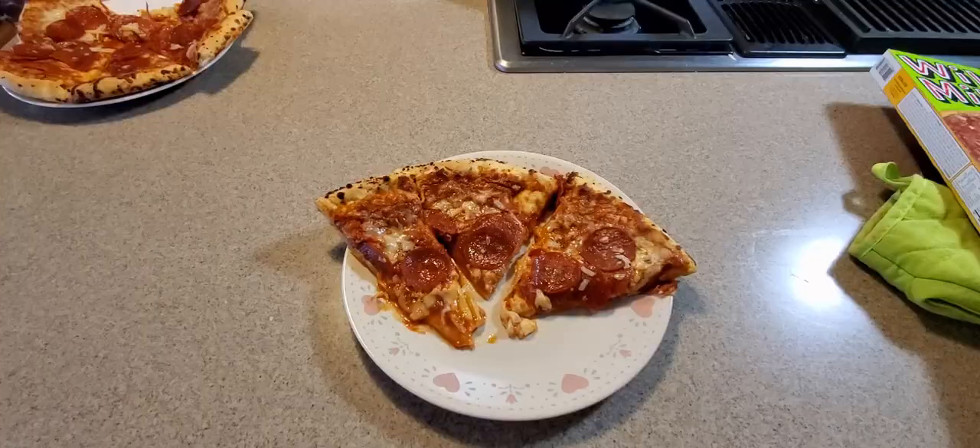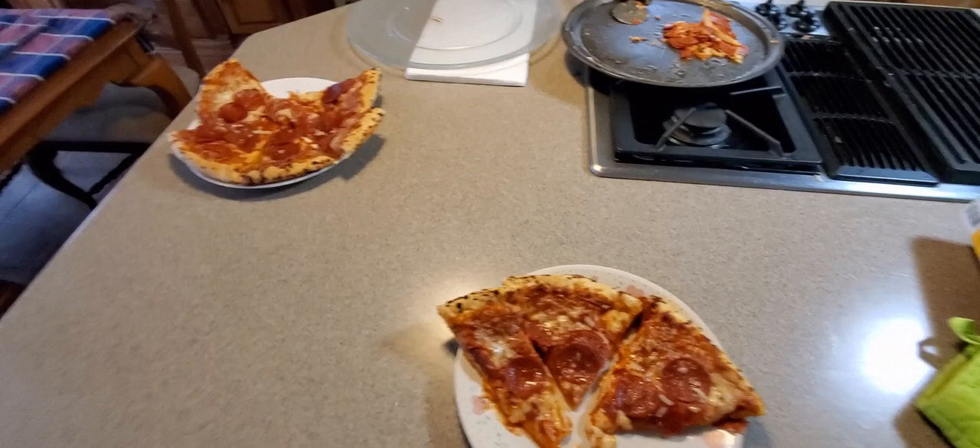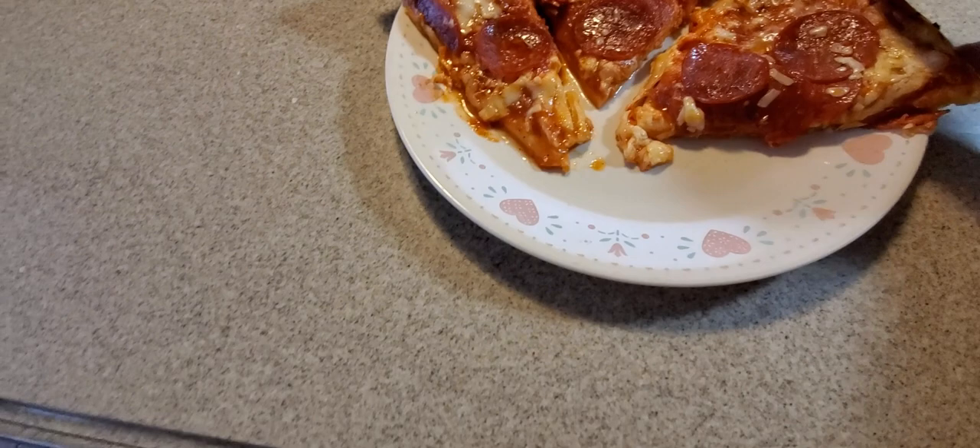All righty YouTubers, we're back. It is out of the oven and onto the plate. I did it for about 18 minutes — the range is 16 to 20. That looks really good. Take a look at the underbelly — oh yeah, a little flop, not too bad.